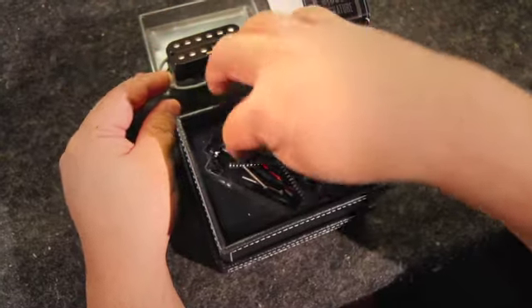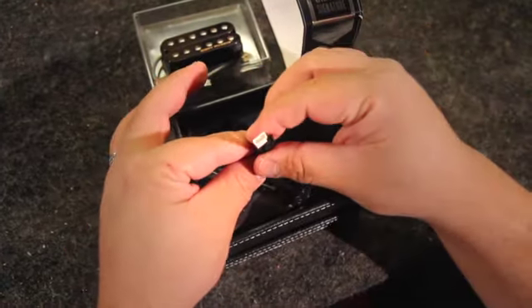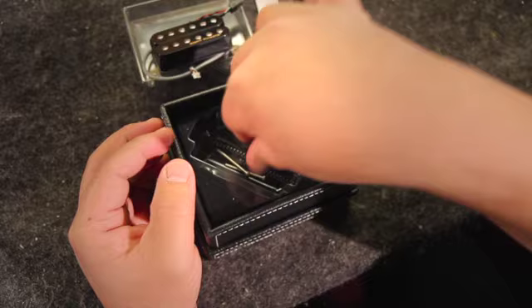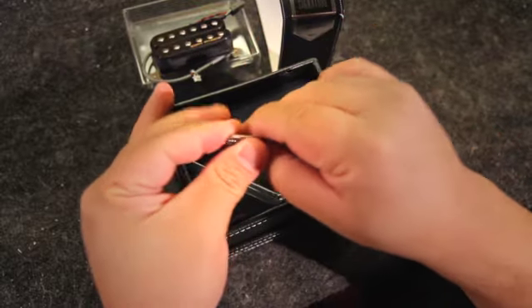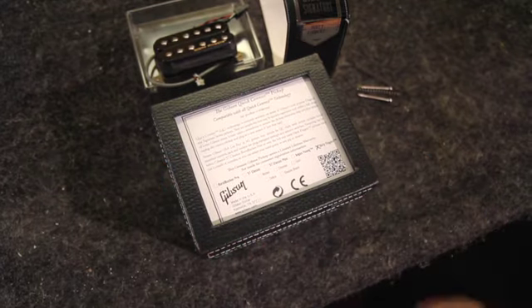Also in the box, you've got an adapter, which is great because if you have a guitar that has the 5-pin or 3-pin, you'll be able to use it. You also have the springs and the mounting screws as well, which also come inside. And of course, on the very back, you've got your Gibson Warranty as well.